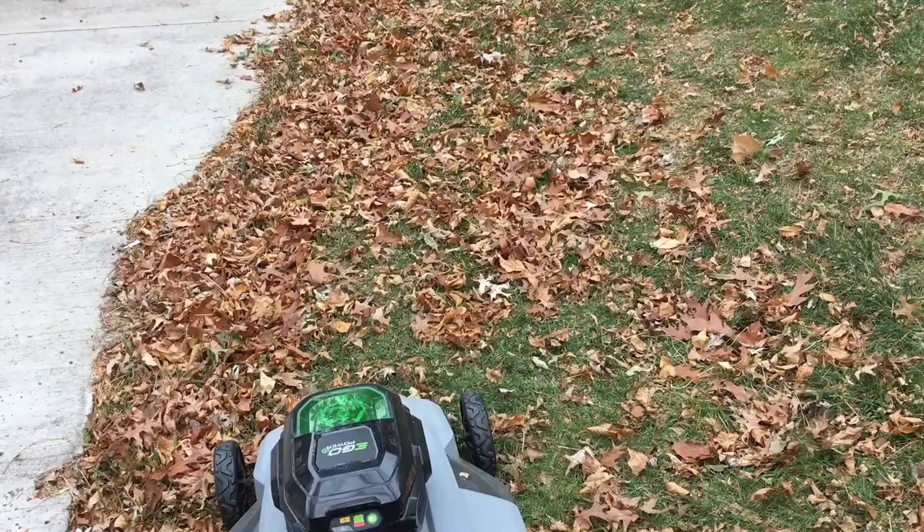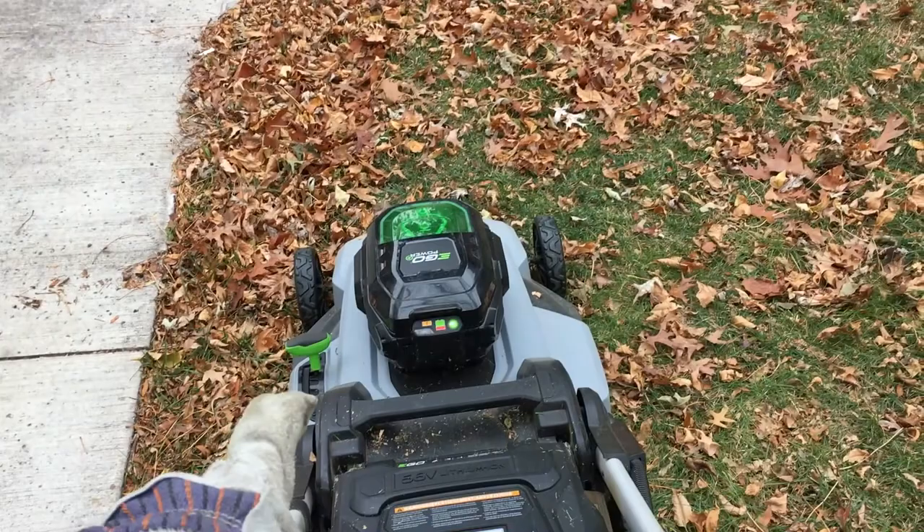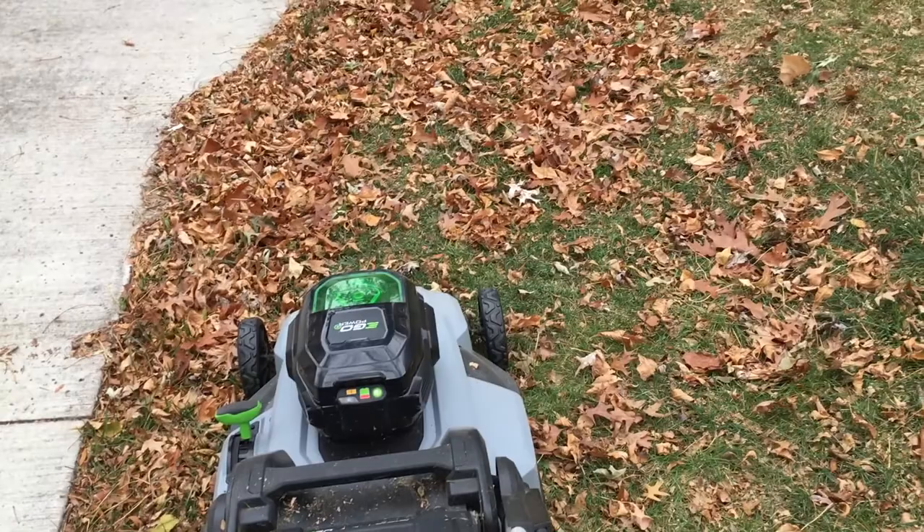Here we have some thicker matted-down leaves. You could always lift the deck up — I'm running it on three, but I could run it on six if it were to get too deep. I'm guessing this is going to leave a lot on the ground. We'll try it.